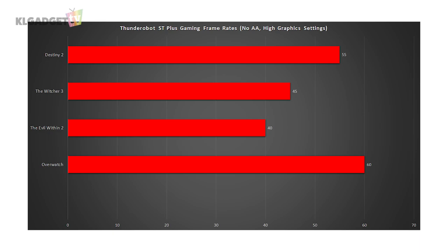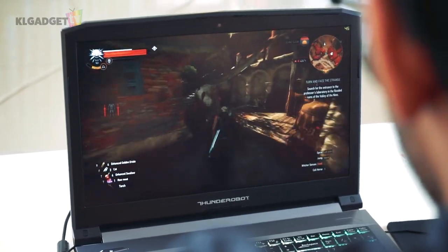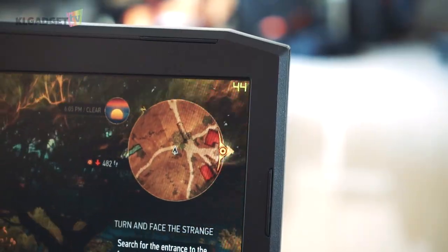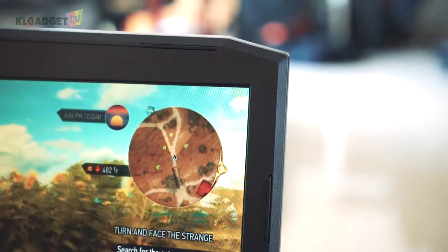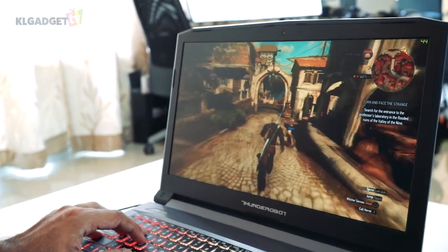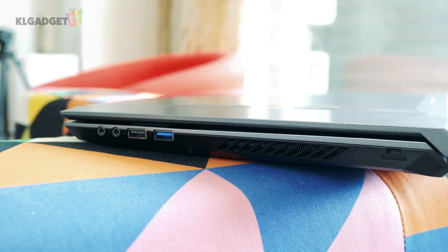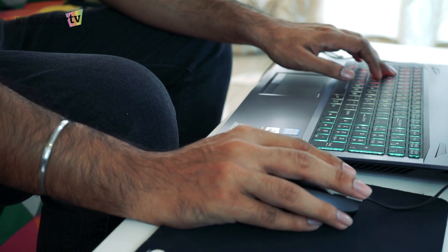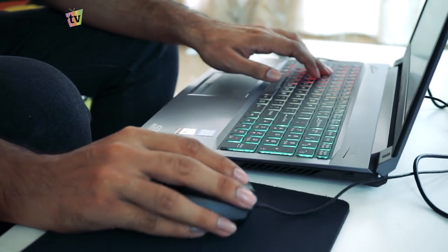When it comes to The Witcher 3, frames are slightly inconsistent — averaging 45 frames out in the wild and 38 to 40 frames when in town. Dropping the graphics to medium will produce 58 frames out in the wild and a decent 48 to 50 frames while in town, which is still very decent given that it is equipped with the GTX 1050 Ti. While playing games, the laptop does not feel hot, which is probably thanks to the two vents positioned at the back and the right of the laptop. The fan spins fast and it does get noisy when under full load, but there is thankfully no performance throttle during gameplay.